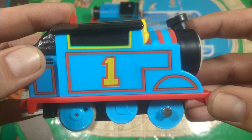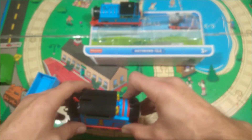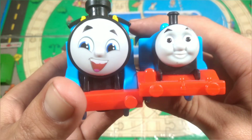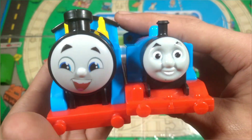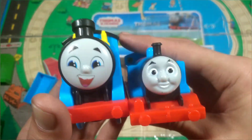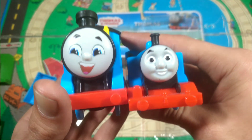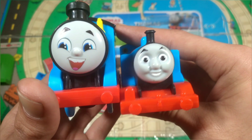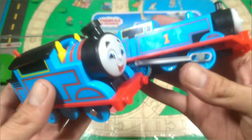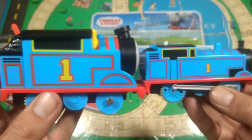I have fitted batteries to Thomas. He does work, so that's good — good to see our boy working. Now comes the time where we compare it to the previous Trackmaster, and oh wow, you can just see how much taller this is. I'm trying to line it up wheel to wheel here. My goodness, that is such a difference. It's unbelievable.